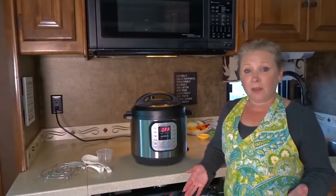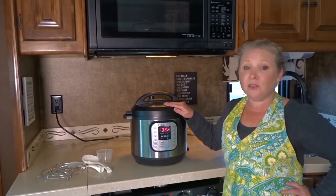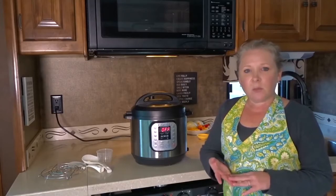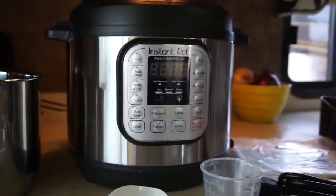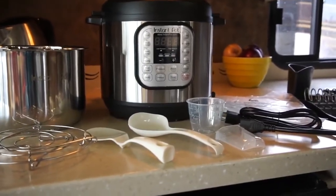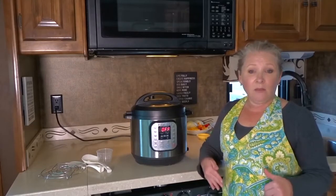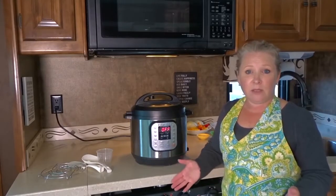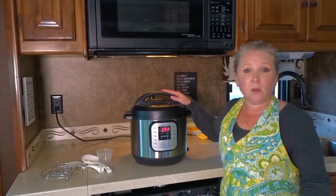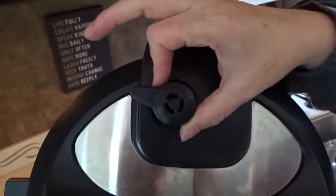So what do we really like about the Instant Pot? We like that we can use it for so many functions — this one kitchen appliance can do so many different things that we previously would use a slow cooker, a rice cooker, and sauce pans for. We love being able to just set and forget whether we're home in the RV or whether we're out. We know that it's safe with no risk of causing fire. It's virtually noiseless except for when it beeps to tell you when the cooking is done and when you release the vent for the steam.